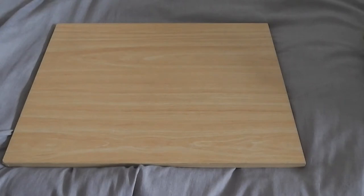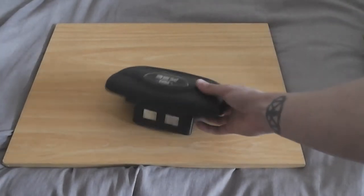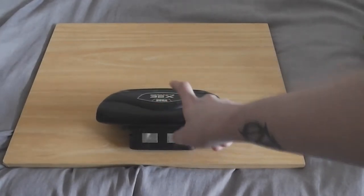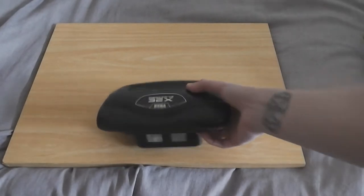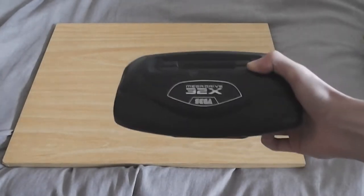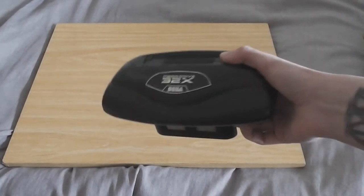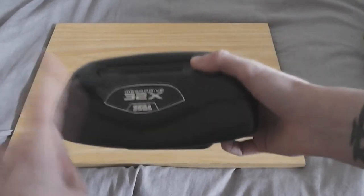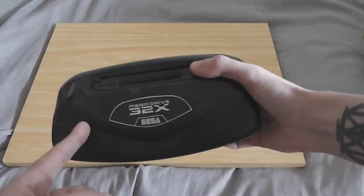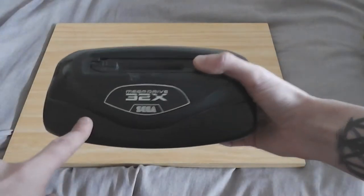I also bought a 32X — why did I buy a 32X? Because it completes my Mega Drive hardware collection. I don't have it plugged in yet; I don't have all the cables for it to hook it up to the Mega Drive model one, but I will do very soon. I don't know if it works, but I was assured it did.